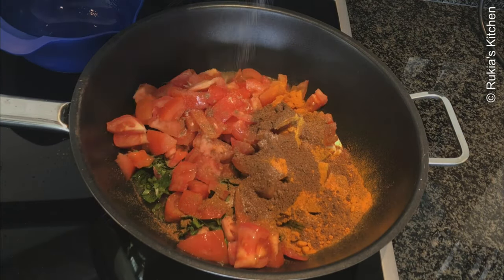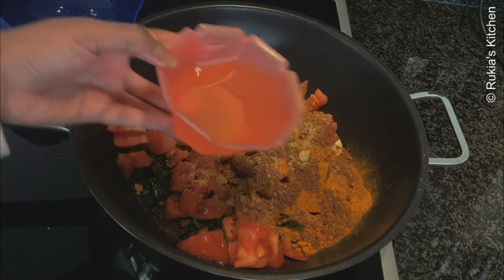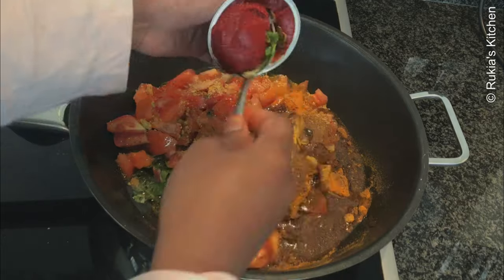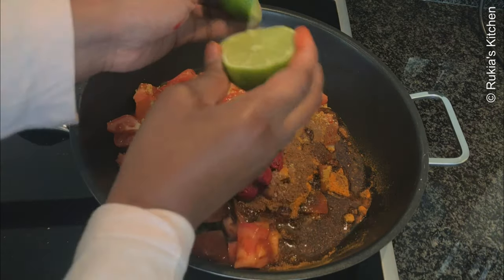Sprinkle some salt to taste, then add jumbo or Maggi cube — optional. Pour a quarter cup of cooking oil, then add three tablespoons of tomato paste, squeeze one lime, and mix everything well.